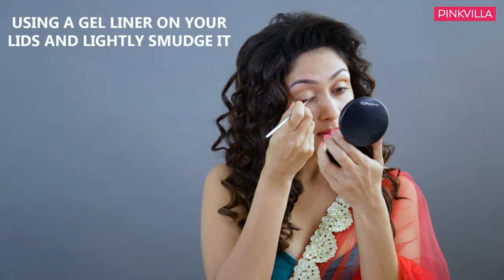Next, I think we move on to the eyeliner, which is a little more difficult. So now step five — I am using this gel liner and I am just going to apply it on my eyelids and then later sponge it out. I am finally done smudging my eyeliner, and what it does is basically just makes my eyes look bigger and brighter.